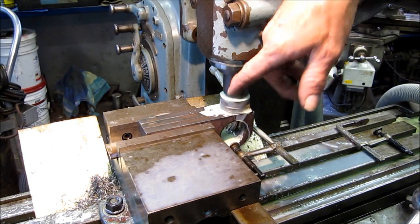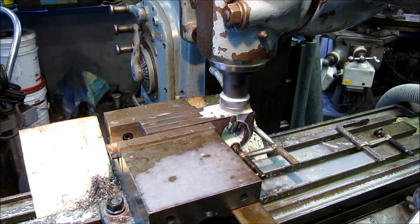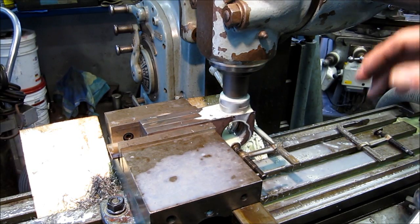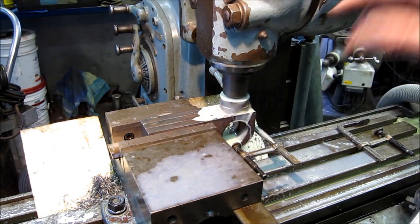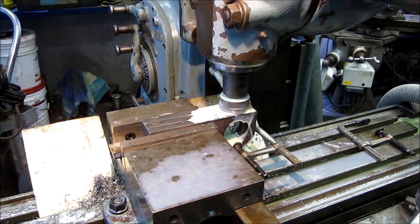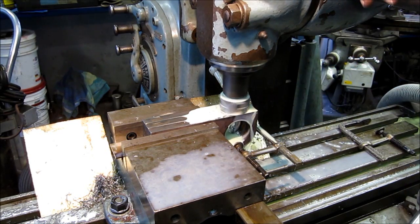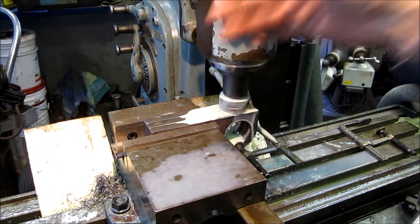We're taking about 20-thousandths skim on all surfaces here to just make them all square, and this is our last surface right here. We've already kissed the ends with an end mill, and we're using a two-inch face mill right now. If it cleans up all the way, we don't need to take another pass. After that, we'll bore to a 2-inch finished bore, then drill, tap, and slit the bottom so it's a clamp feature. One of those units gets a keyway in it.